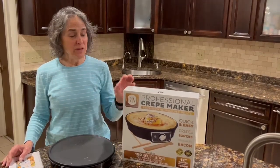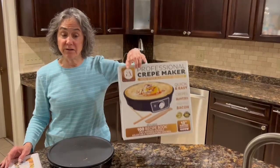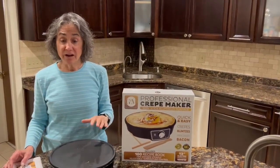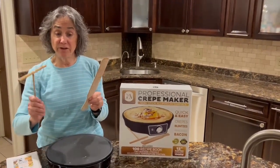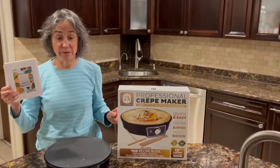Hi! I'm here to tell you about this G&M Professional Crepe Maker. Non-stick, 12-inch diameter, comes with a spatula and a spreader and a recipe book with a hundred different recipes.